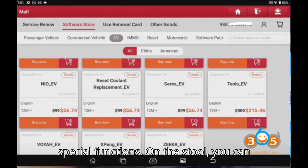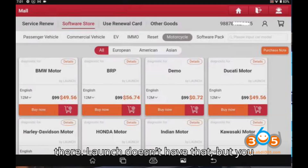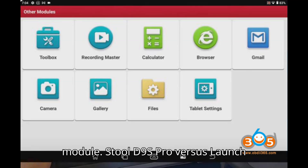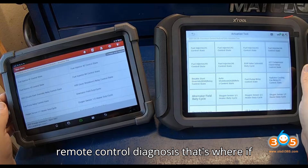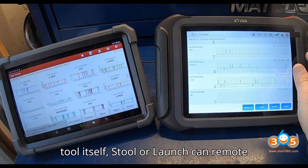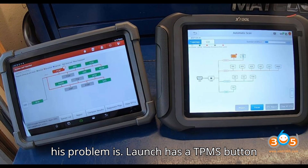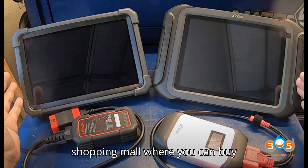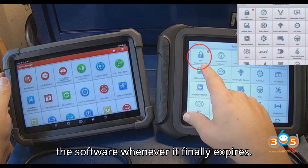We'll walk through the service functions and special functions quickly. On the Stull you can see key programming right there in the main menu; the Launch doesn't show it there, but you can go into the module and find key programming. Both tools have remote control diagnosis, where if you're having an issue, Stull or Launch can remote in to troubleshoot. Launch also has a TPMS button, an ADAS button, and a shopping mall where you can buy additional software and upgrade when it expires.